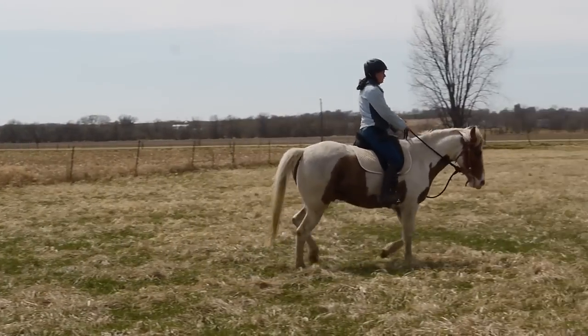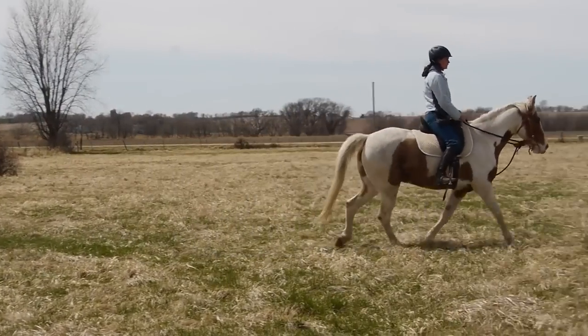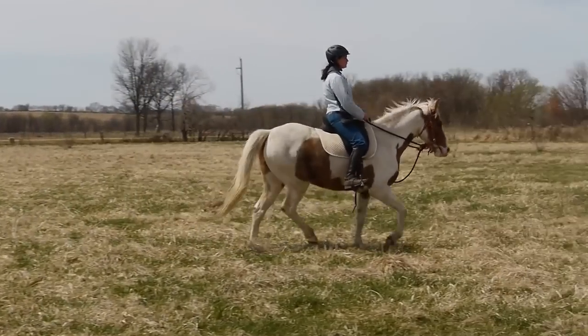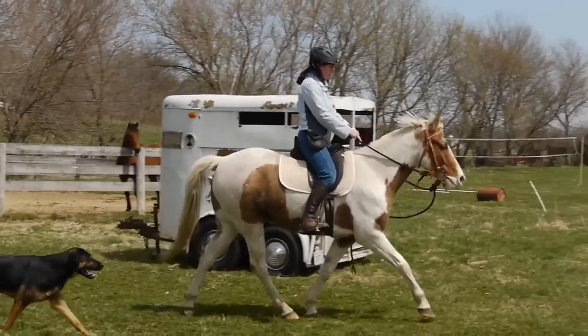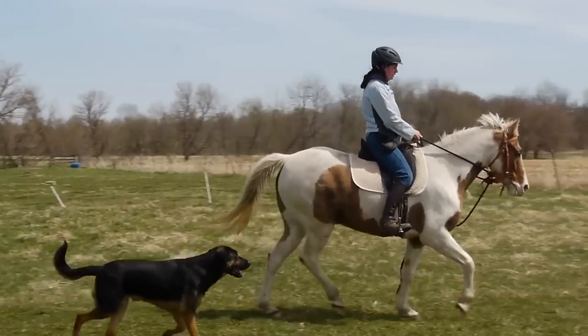So here is early training. Here's him pacing. You can see his head isn't that high — he's actually almost lifting the base of his neck. He's being ridden in an o-ring snaffle. Very pacey, very bouncy, not very smooth at all.